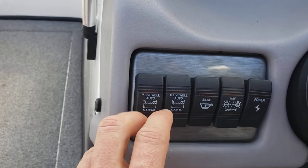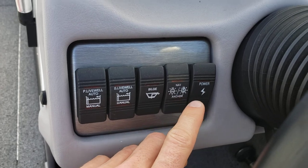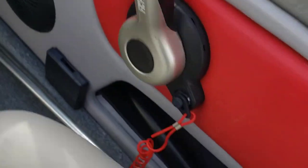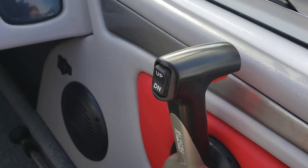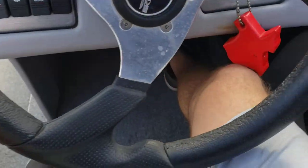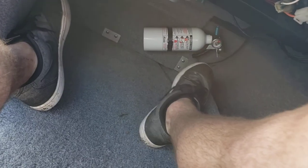Live well — port side and starboard live wells. Bilge pump. Navigation and anchor light. Master power. There's your ignition switch, horn, pull cord, throttle, and your trim tilt. 12-volt marine port. This is your anchor light. Plenty of room to stuff your legs under there — I'm a pretty tall guy. Fire extinguisher as well.